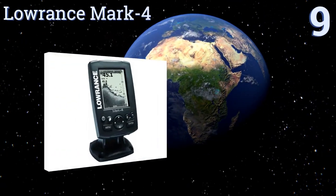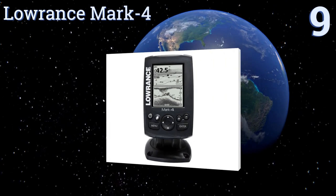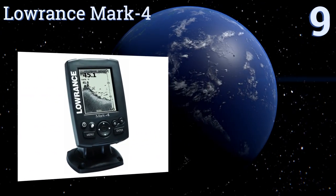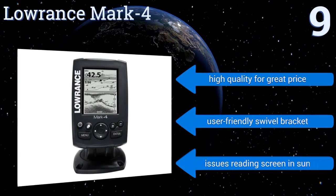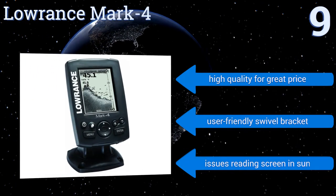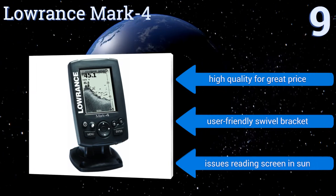Starting off our list at number 9. It's not excessively elaborate, but the Lowrance Mark 4 doesn't need to be. Its simple features should satisfy the needs of nearly any level of boater. Its 4-inch grayscale LCD screen and highly accurate GPS antenna make depth and temperature measurement a snap. It's high quality for a great price and has a user-friendly swivel bracket, but it does suffer from issues reading the screen in the sun.